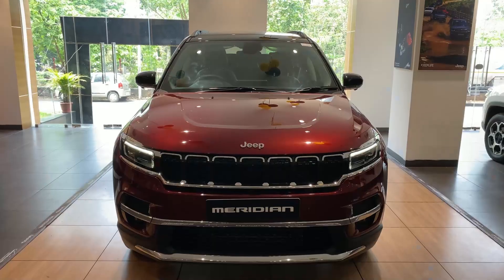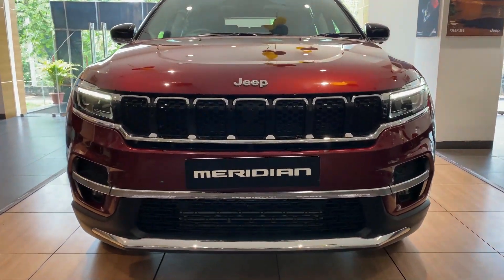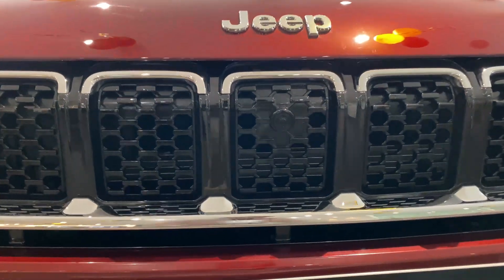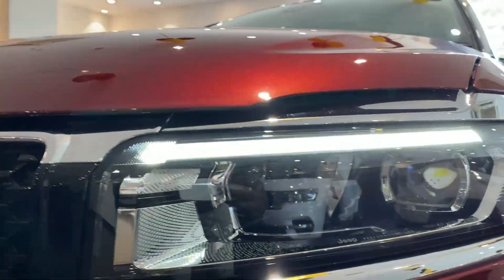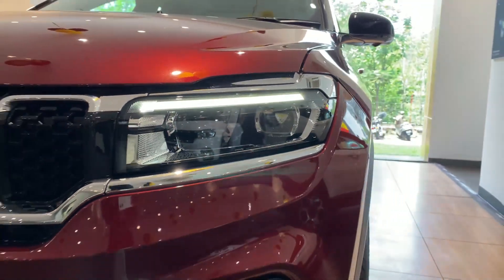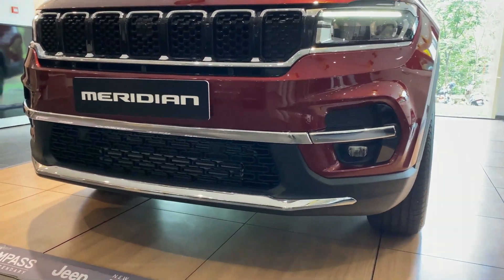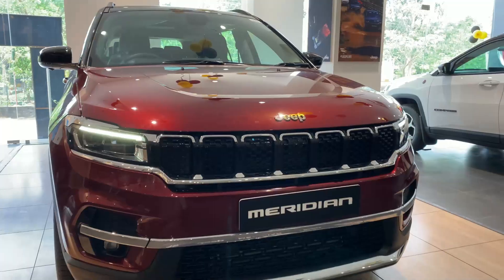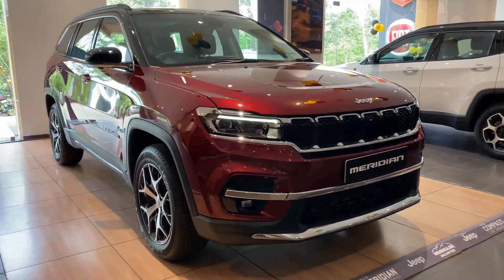Unlike the Jeep Compass, the front end of the Meridian has a lot of chrome running all over. There's a chrome lining underneath the seven-slot grille along with a front camera right at the center for the 360-degree surround view. The headlamp design looks pretty clean with a DRL running on top which also works as a turn indicator, so it's a bi-functional unit. Then you've got LED projector headlamps with LED reflectors next to it. There are a lot of chrome accents used in the lower bumpers as well, along with front parking sensors and LED fog lamps. Overall the front fascia looks neat and elegant, especially with the use of chrome accents — it looks very premium.